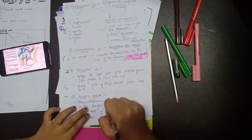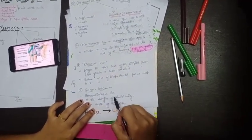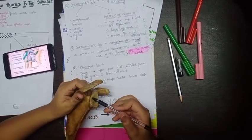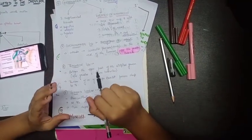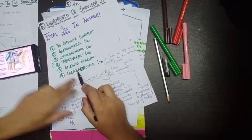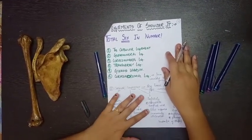The glenoid labrum is a fibrocartilaginous rim attached to the margins of the glenoid cavity. It deepens the cavity, increasing stability when the humerus articulates with the glenoid. The coracoacromial ligament runs from the tip of the coracoid process to the acromial process. These are all the ligaments of the shoulder joint.